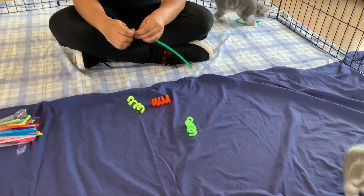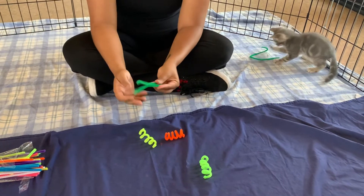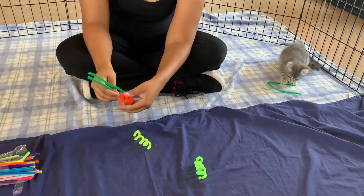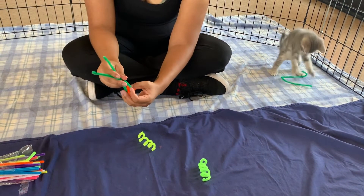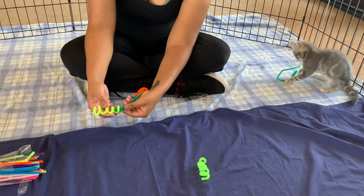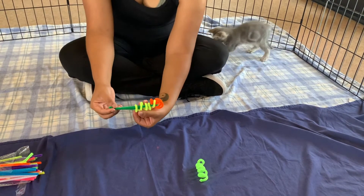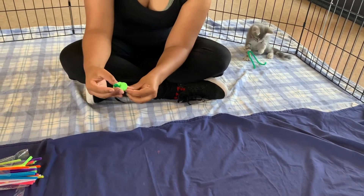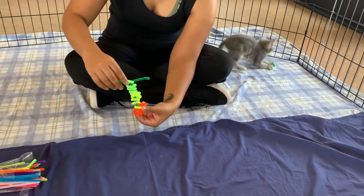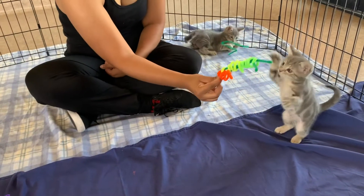We're going to do our caterpillars. You get one piece and you bend it in half, then get one of the curlicues we just made and slip it through — that'll act as the end of your caterpillar. You close the body up and then slide as many curlicues as you want to make the body. Then flip the antennas down and you've got your caterpillar. That's so cute!